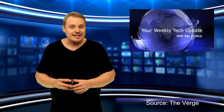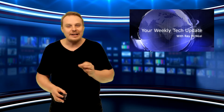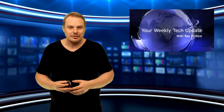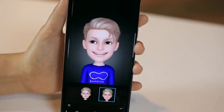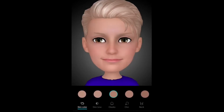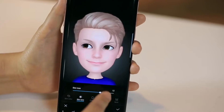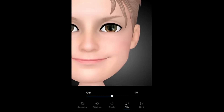Samsung is updating the Galaxy S9's AR emoji feature to give users a lot more room to fine-tune the digital avatars, so you can actually have an AR emoji that kind of looks like you. Unfortunately, even at their best, it seems like they're still resembling very creepy incarnations of yourself. Right now, the feature doesn't allow for a lot of customization. AR emoji snaps a picture of you, automatically generates your avatar, and only lets you adjust a few elements like skin tone and hair color.